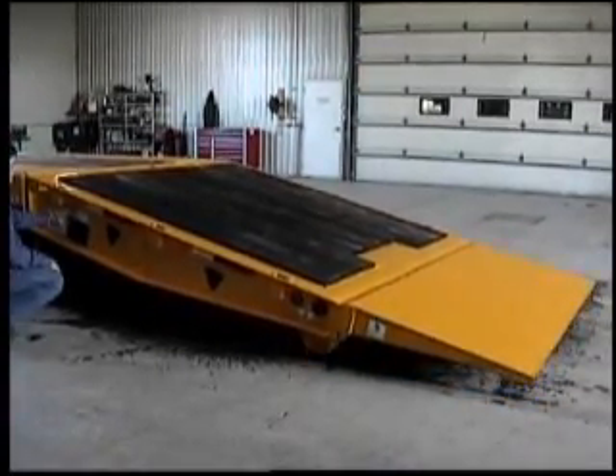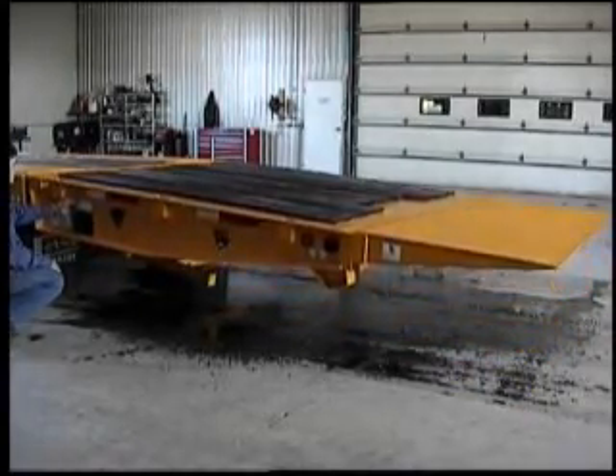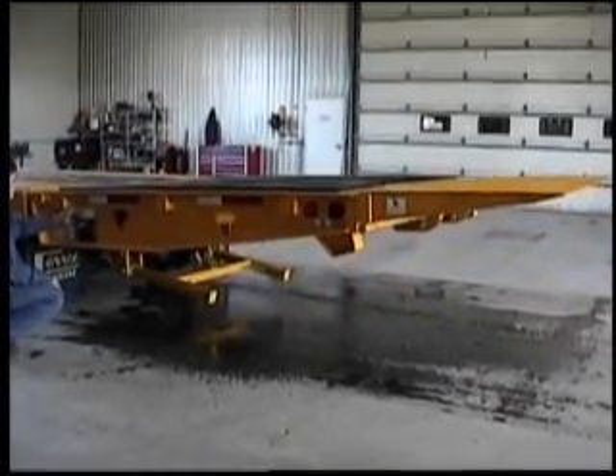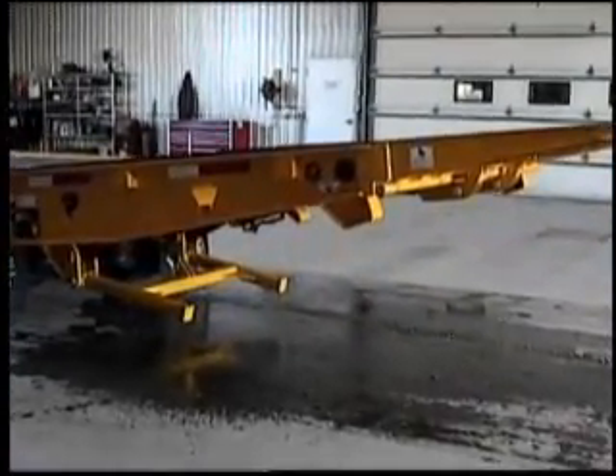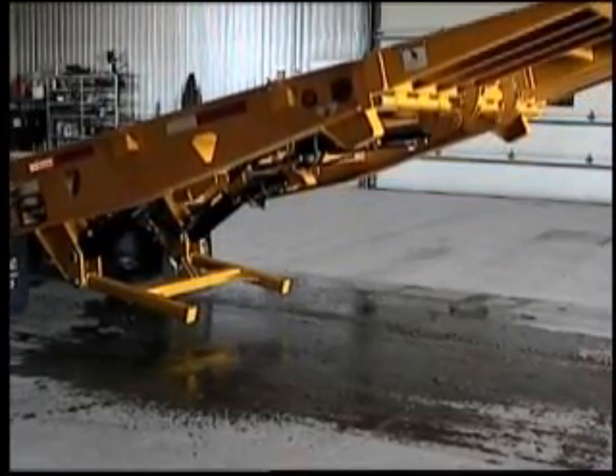Once you are loaded, reverse the procedure as follows. Raise the tail ramp to the highest position. Foray trailers come standard with LED lights. All lighting is recessed, sealed and shock mounted, and the trailer is finished with DuPont Imron Acrylic Enamel Paint.